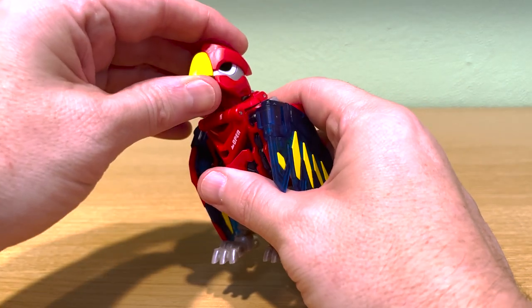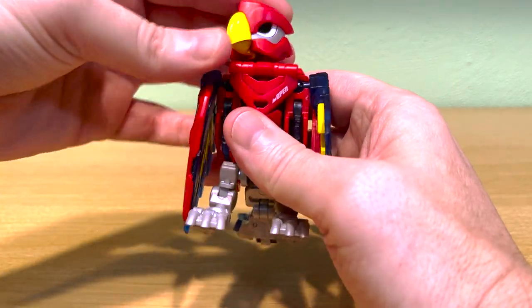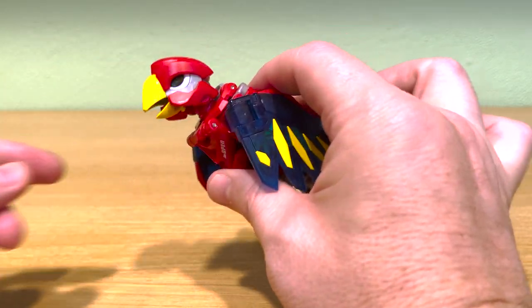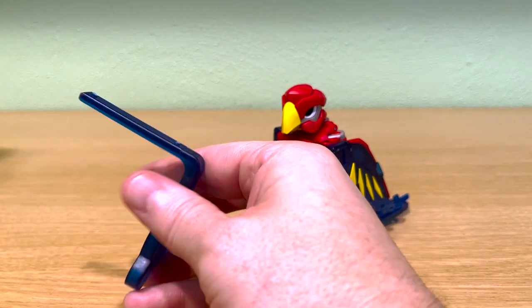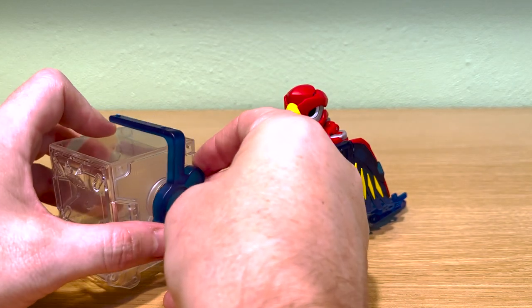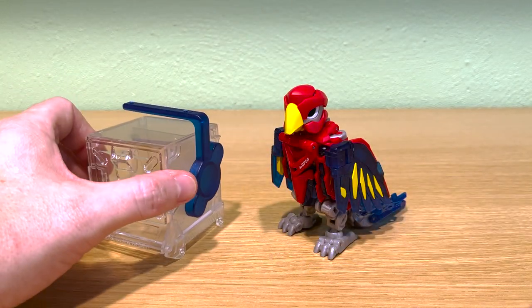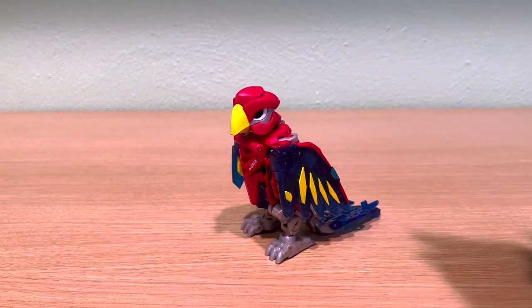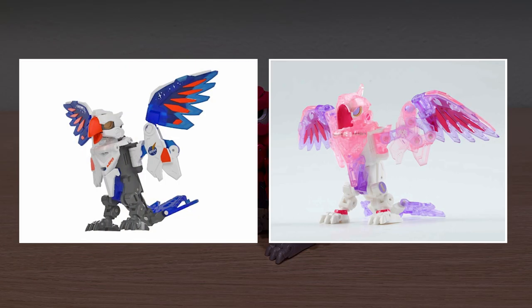The head has quite a bit of movement. You can rotate it left and right and up so that you can get it into those flying positions, and the beak also opens. Let's talk about the perch for a little bit. There are several versions of this mold, and 5.2 Toys has pretty much been all over the place on what they've included with them. They all include a perch.